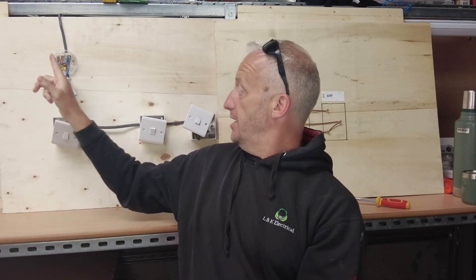Welcome back to the channel. Today we're going to do intermediate switching. A lot of you seem to have problems with intermediate switching, so we've made it quite easy.